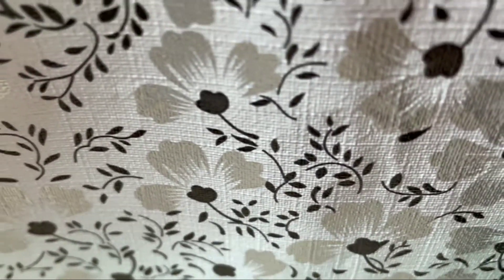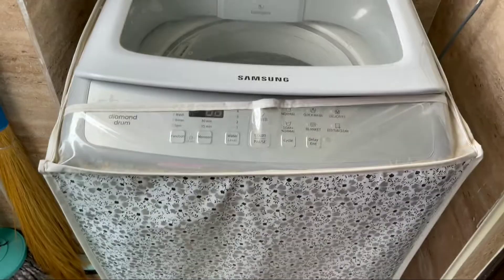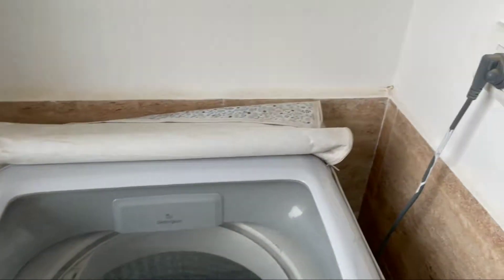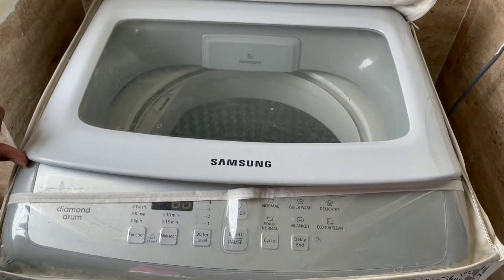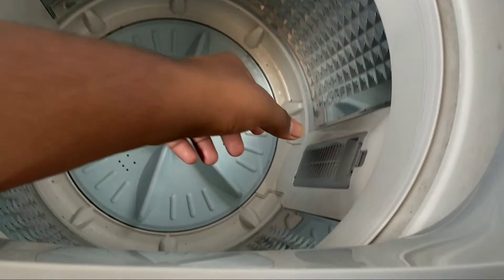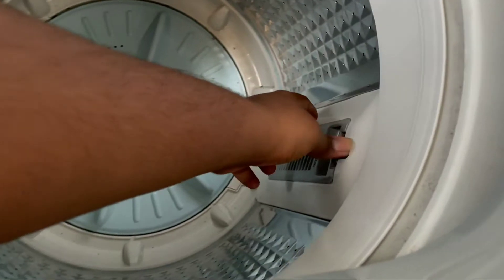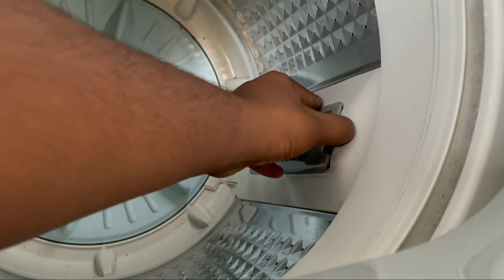Hello friends, welcome to my channel. Today I'm going to show you how to clean the filter of a washing machine. First, remove all the clothes, and second, switch off. Just open the lid and see here — this is the filter. Just remove it. You need to clean this every day, once after washing the clothes.